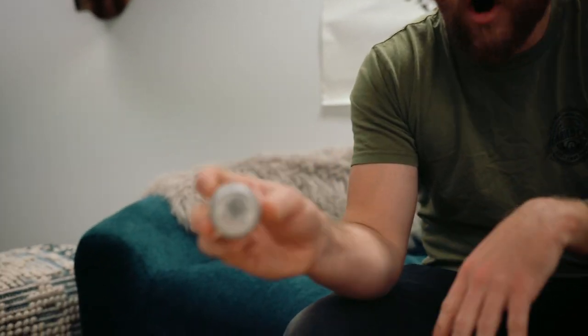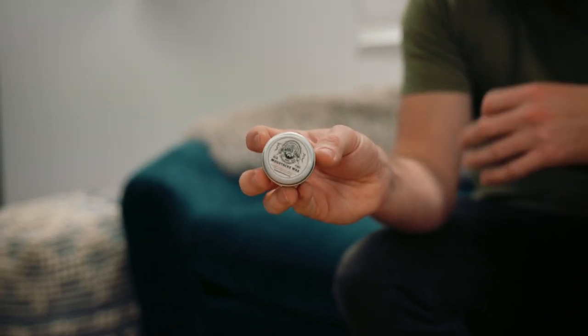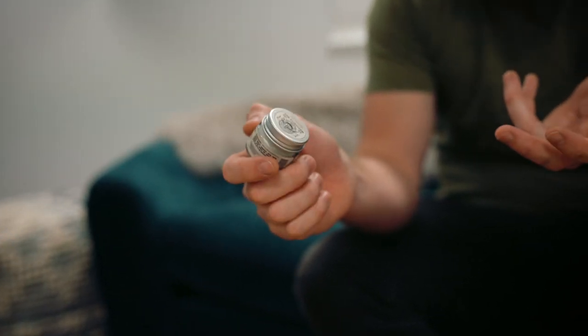Our Ultima Moustache Wax is based on an old-school Viking formula which actually had blood and guts in it. To comply with today's standards we had to remove them to make it cosmetic grade.